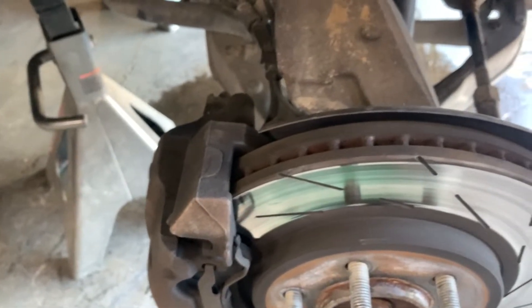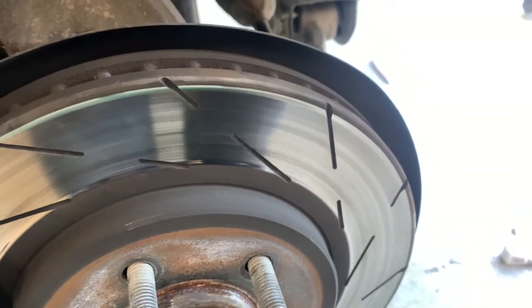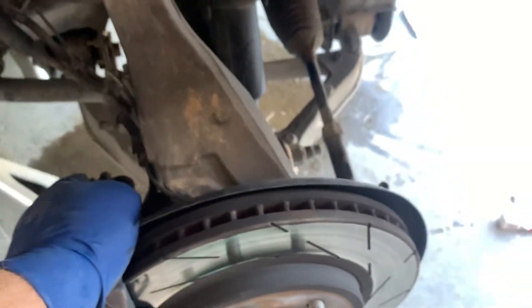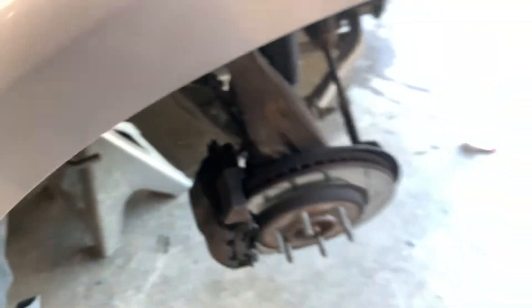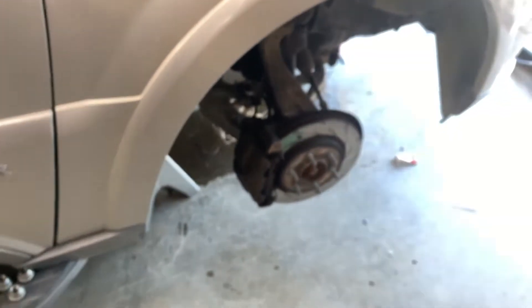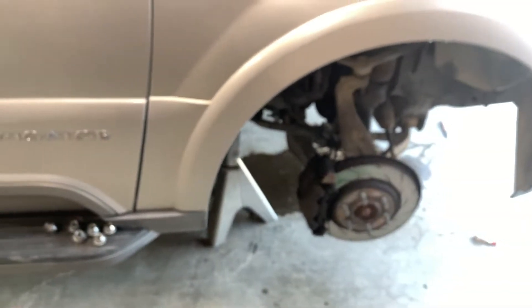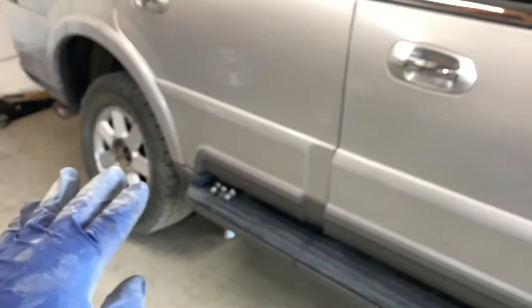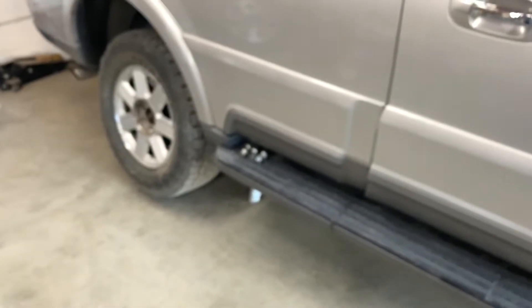I'll order some new brake pads. The bushings for the rack and pinion seem tight, so I'm pretty sure it's the inner tie rod underneath inside that boot. It looks like my dad put some slotted brake rotors on there, so I don't want to damage them by letting the pads wear out too much. For tire rotation on this four-wheel drive, the manual says the two rear tires go straight forward and the front tires crisscross diagonally to the rear - just like on my Excursion.